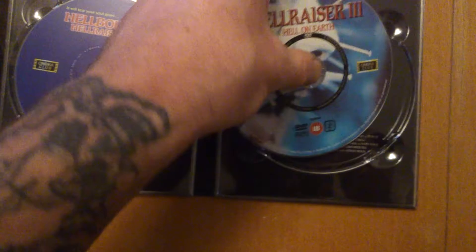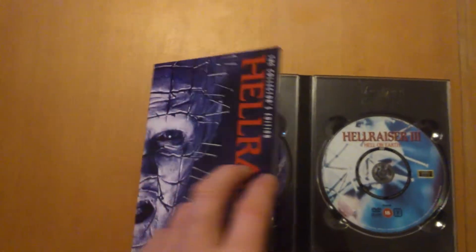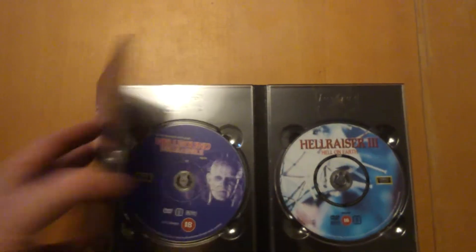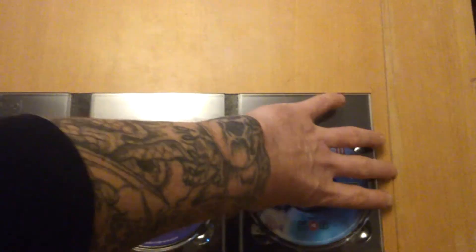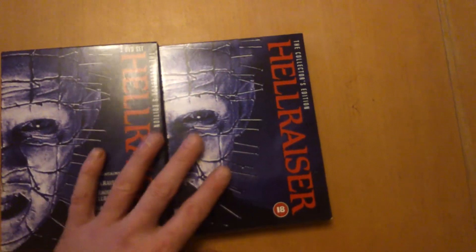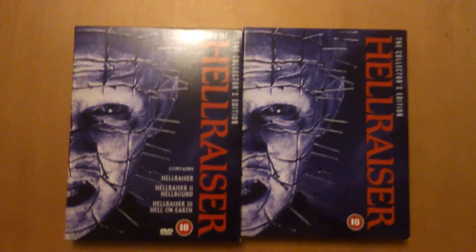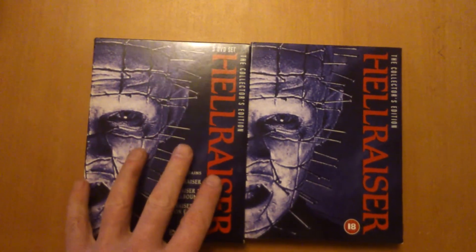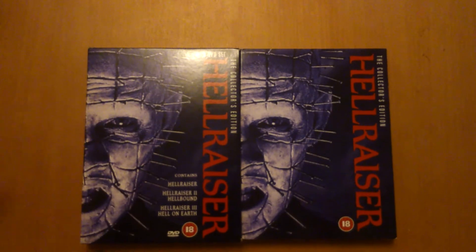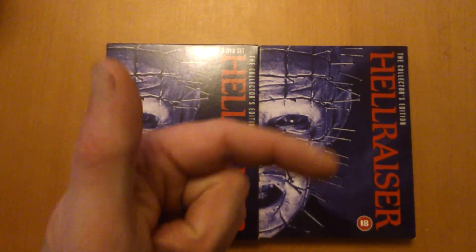Hellraiser 3 — there you go. Three-disc set, Hellraiser. There you have it. If you like what you see, subscribe and come back — catch us tomorrow. Rock on.